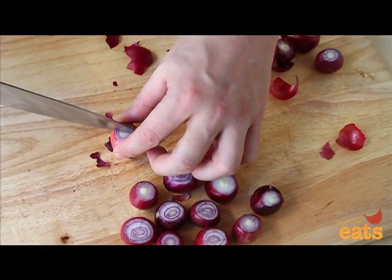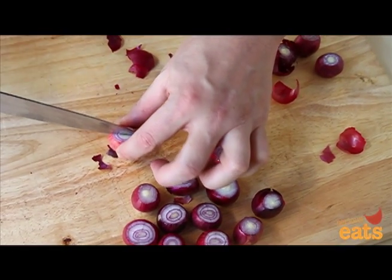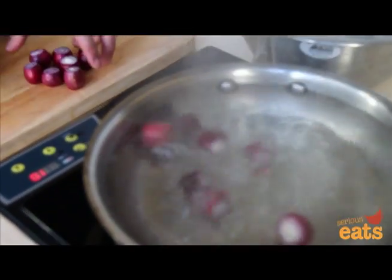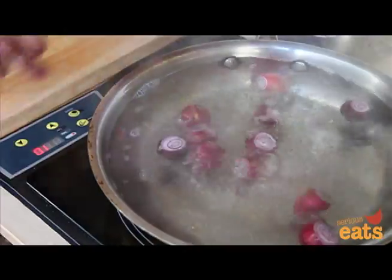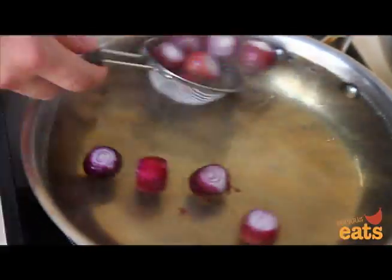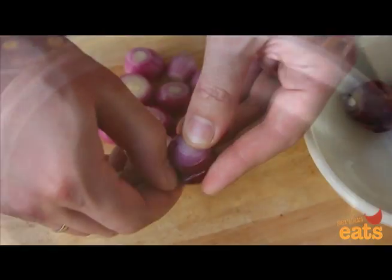Meanwhile, have a pot of boiling water ready on the stovetop, as well as a bowl filled with ice cold water. Drop the onions into the boiling water and boil for just 30 seconds. Then, using a fine mesh strainer or a slotted spoon, pick up the onions and transfer them directly to the cold water to halt their cooking.